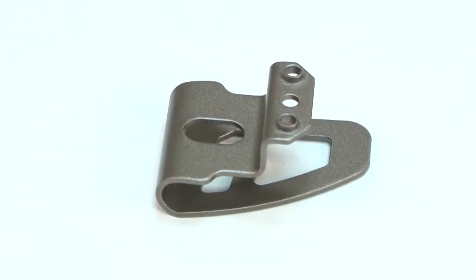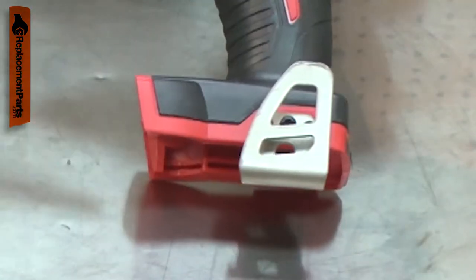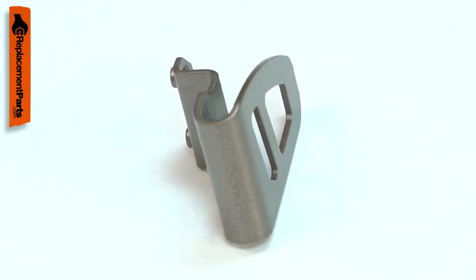The belt clip allows you to secure your cordless tool to a tool belt or work bag. The metal clip is attached to the tool's base near the battery. Over time, the clip can fatigue and break off.